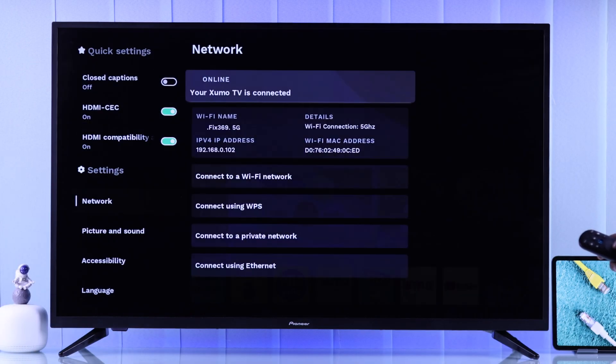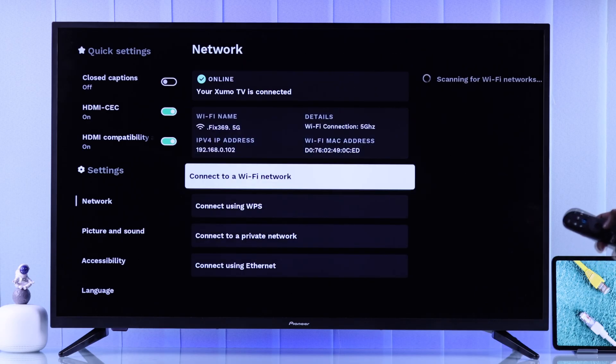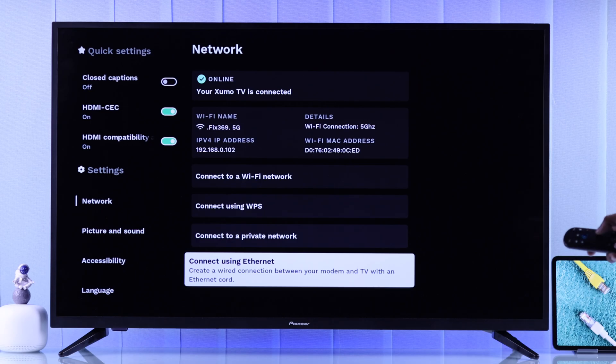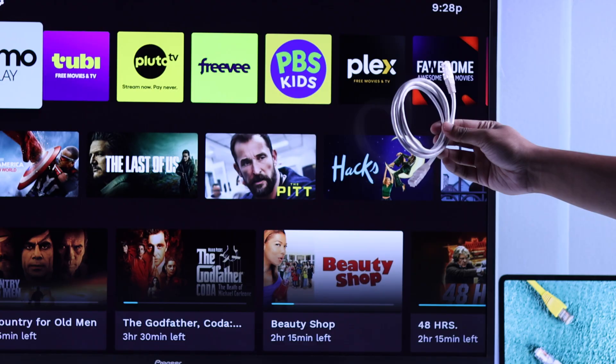In case you're getting poor Wi-Fi range or slow internet speed, there is also an option to connect using ethernet. If you open this, you can see all you need to do is connect your Pioneer Zumo TV to your router using an ethernet or LAN cable.